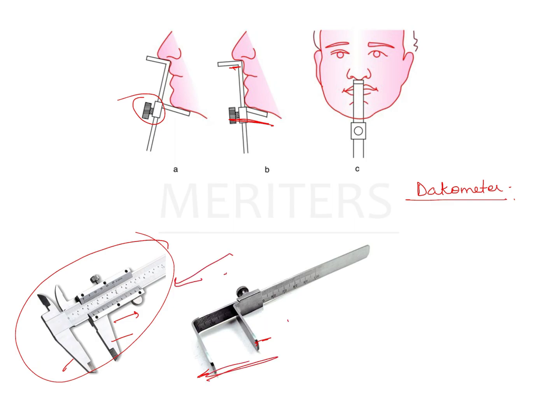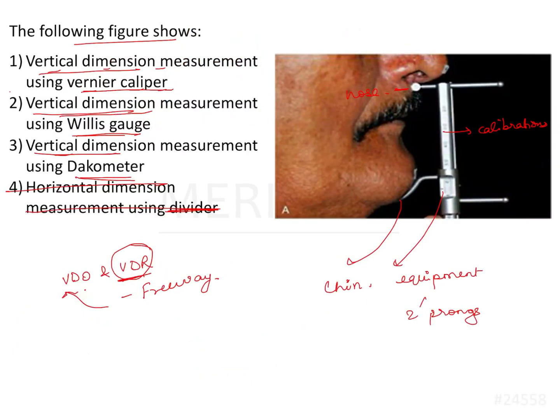A Willis gauge is a more accurate way of measuring compared to the three, but the most commonly used is a divider, because you have two very specific points through which you can measure and record the readings. So the given image shows a Willis gauge — that is option number two. The correct answer is vertical dimension measurement using Willis gauge.